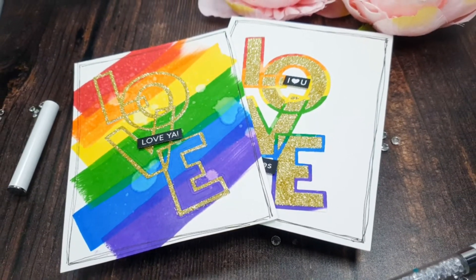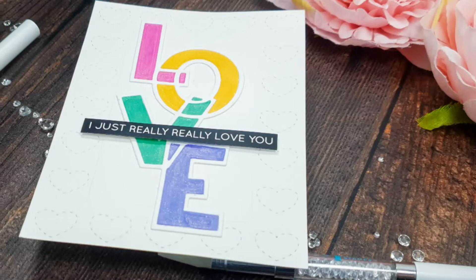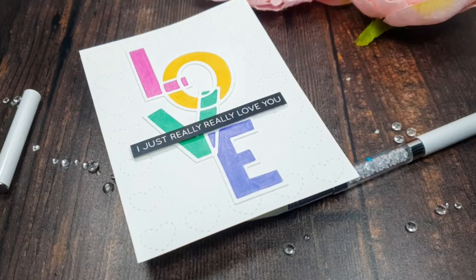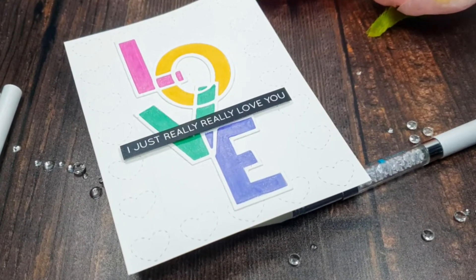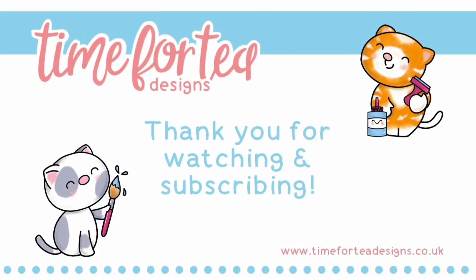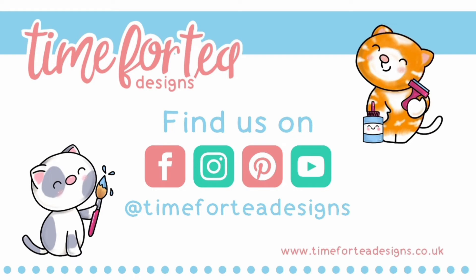I hope you like the cards and the techniques — let me know what you think down below and don't forget to tag us to show what you're making with the new release products. Please hit the like button, leave a comment, and if you aren't already subscribed it would mean the world if you'd hit that button and the notification bell so you don't miss our videos. Have a lovely, happy, safe, and wonderful week — stay crafty, guys, bye!